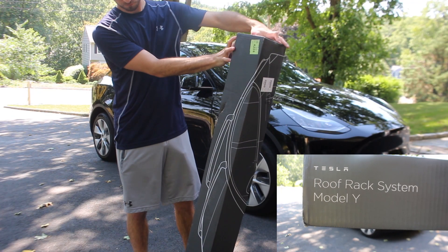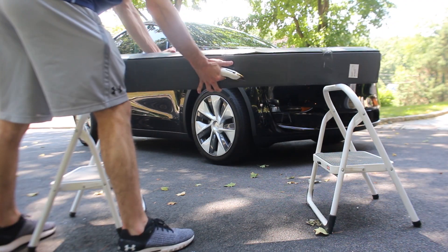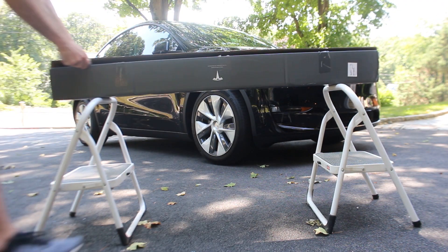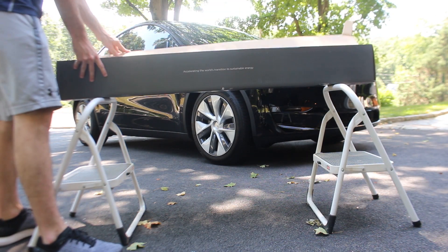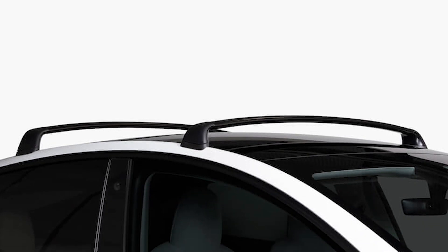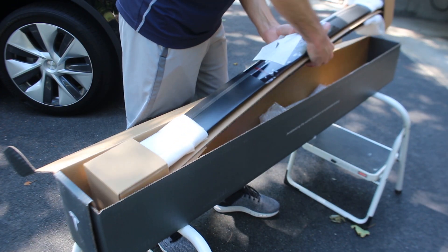For those of you who are considering paying someone else to install the roof rack for you, I would highly encourage you to watch this video till the end and re-evaluate. The installation process is overall really simple and can be done in 15 minutes or so, so save a few dollars and put it towards a few extra miles of charging.